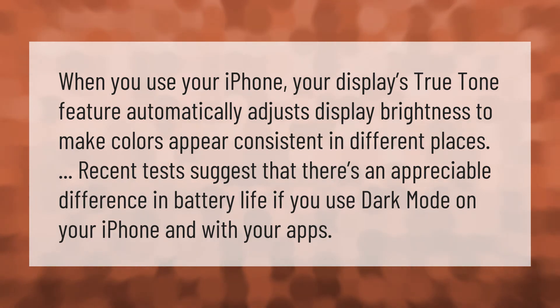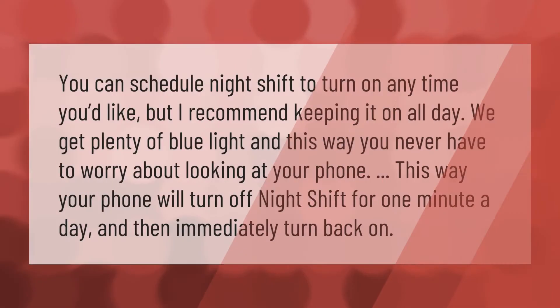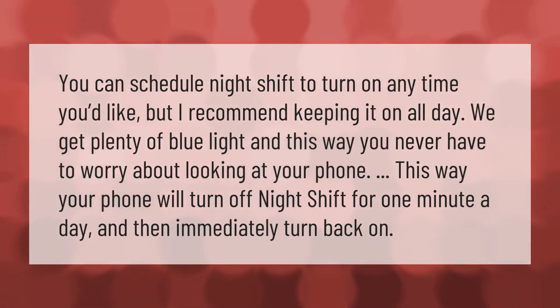You can schedule Night Shift to turn on any time you'd like, but I recommend keeping it on all day. We get plenty of blue light, and this way you never have to worry about it. Your phone will turn off Night Shift for one minute a day and then immediately turn back on. Thank you for watching — please subscribe and hit the bell notification.